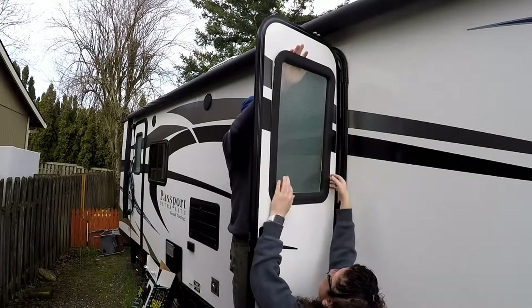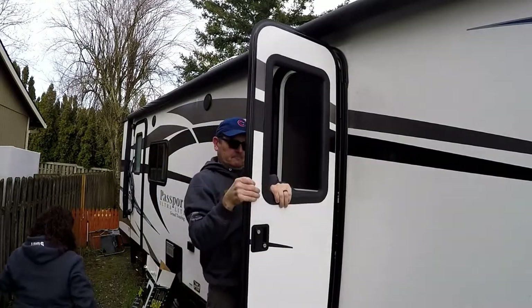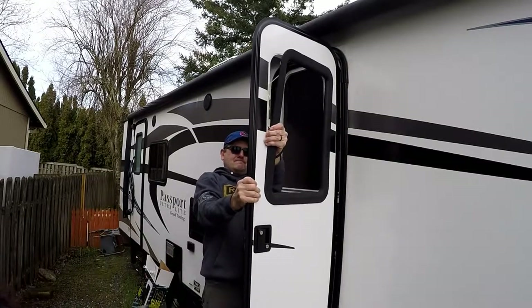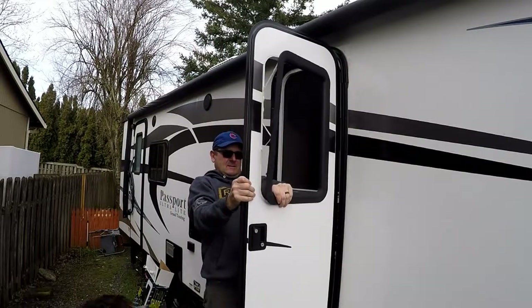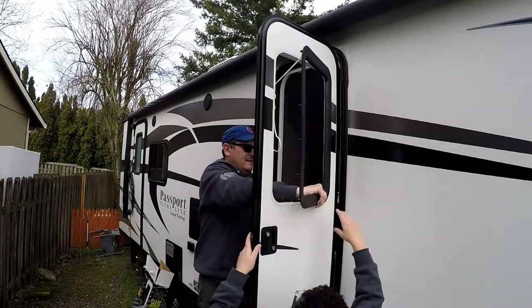The glass is coming out by itself. That's okay. I cracked it? It seems that you cracked it. Yeah.